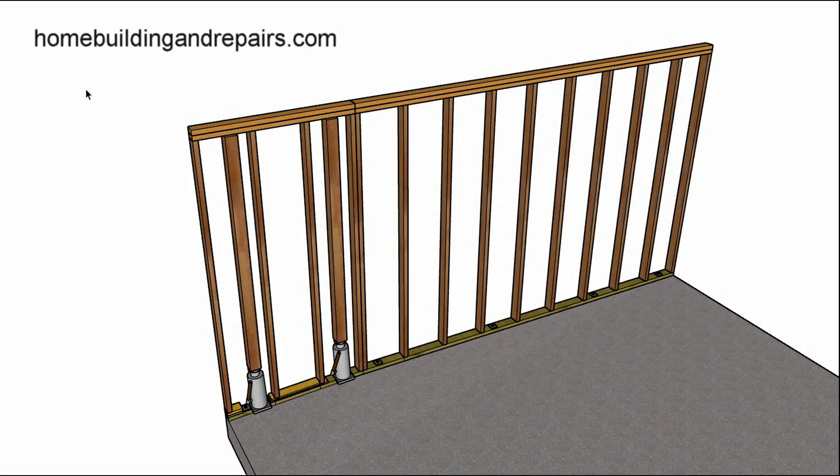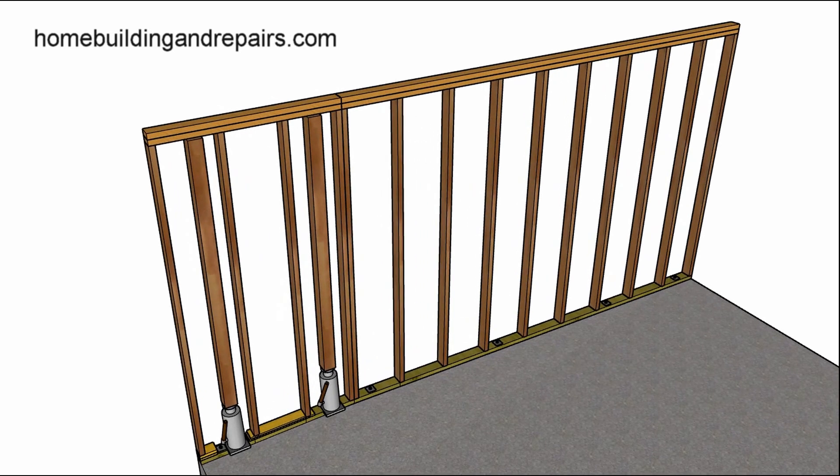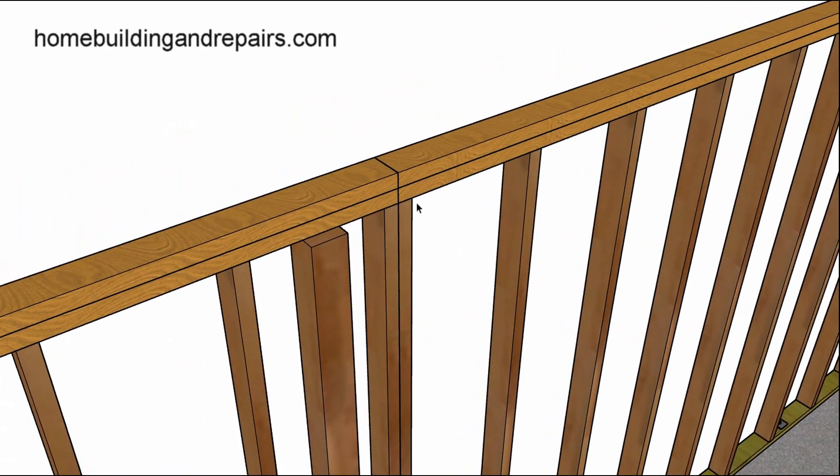This is a follow-up video. I mentioned in the previous video that if you couldn't straighten out the framing plates, they might need to be cut. I just wanted to show you what I was talking about.